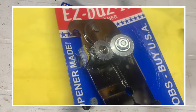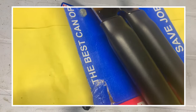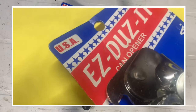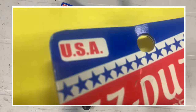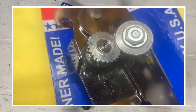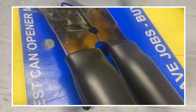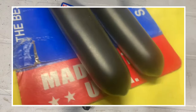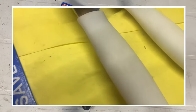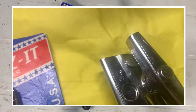A can opener has one job by virtue of its name — it just needs to open cans. It does one thing and it needs to do that one thing really well. It doesn't have to have seven different attachments. It doesn't need a bottle opener, handle extenders, or Bluetooth and Wi-Fi connectivity. It just needs to open a can with a single pass around the ridge without slipping, spinning, binding, and most importantly, without me swearing. That's it.